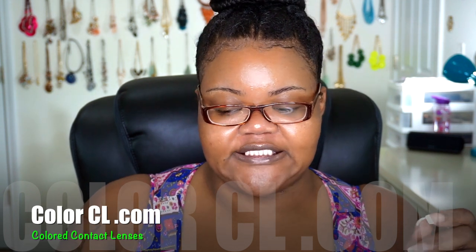The first review we're going to do for contact lenses is going to be the Crystal Edition Siesta Contact from www.colorco.com. I'm going to have the information on the screen for you, and I'm also going to have the contact lens information in the description box below.